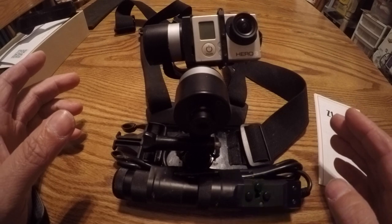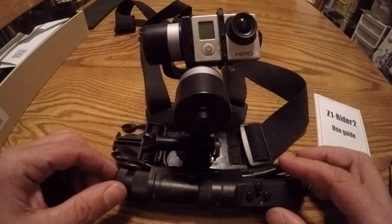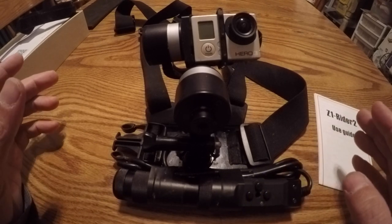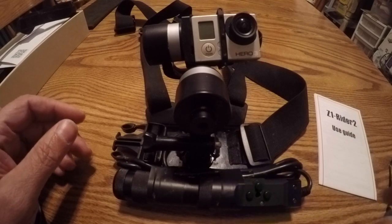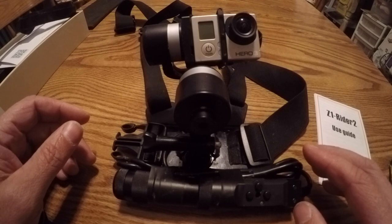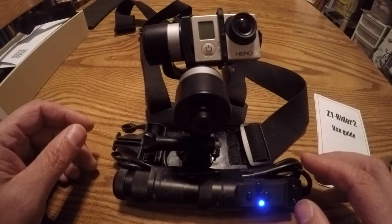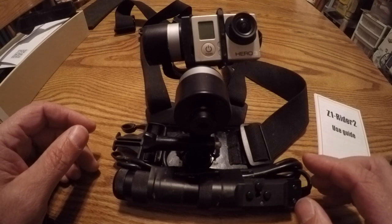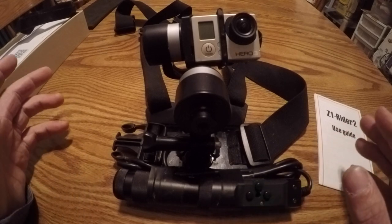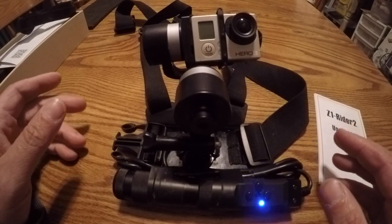Battery life is phenomenal. I've ridden 10-plus hours at a bike park and the gimbal battery lasts the entire day no problem. I actually rode with it for three or four hours, forgot to shut it off, left it in the car for an hour, then accidentally left it sitting on the bench. The next morning — a good 12 to 15 hours later from when I started it — it was still running.